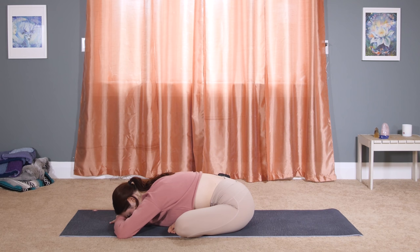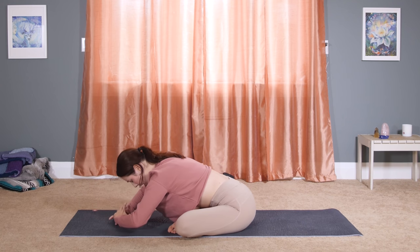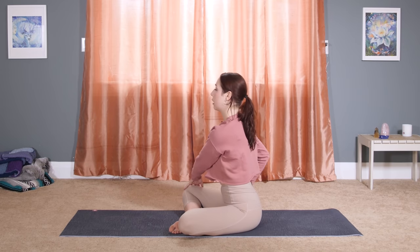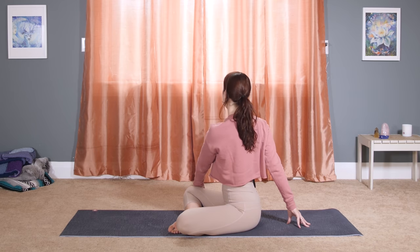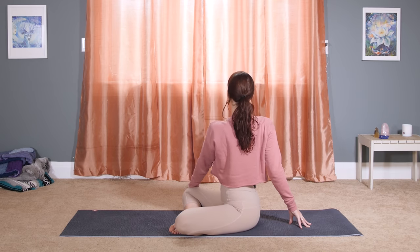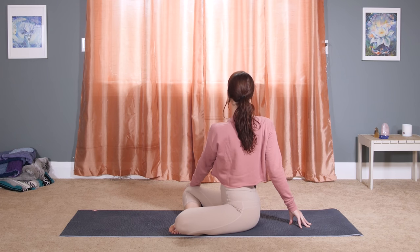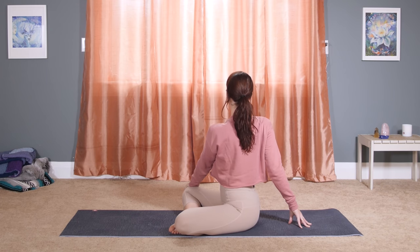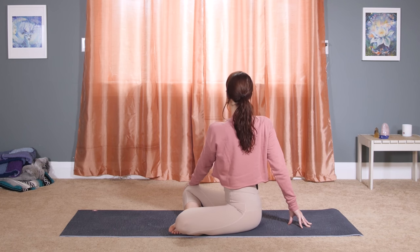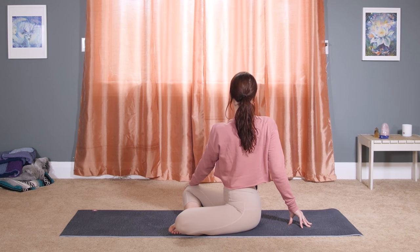Bring some weight back into your hands. Start to walk your palms in until you lift head and chest. Now bring your left hand to your right knee, right fingertips behind you. Find our first twist here as you roll your right shoulder back. Slide your shoulder blades down your spine and think of lengthening up — no slouching, no rounding. And pull your belly button back.